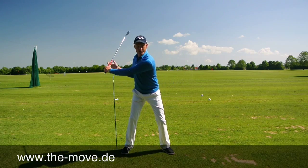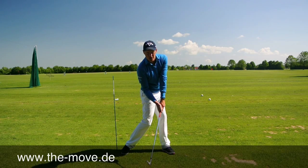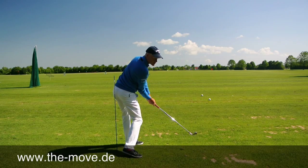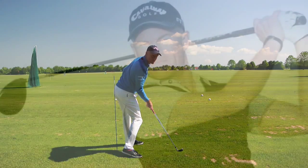This will also help you to pull the club down into position and get you into a good impact position, where your bum is actually back in its starting position, or your left cheek is actually behind its starting position at impact.